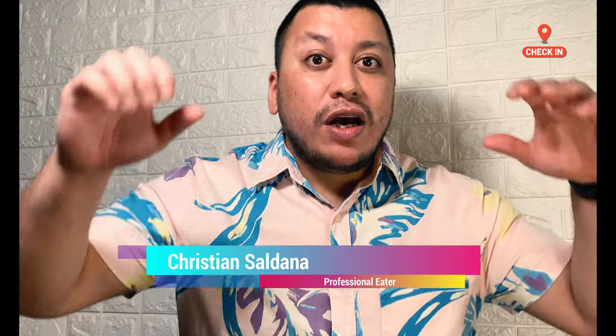Hi guys, this is Chris from Christian Days. Today I will cook for you Quikoro — authentic Chinese cooking with a Mexican guy. Let's do it!